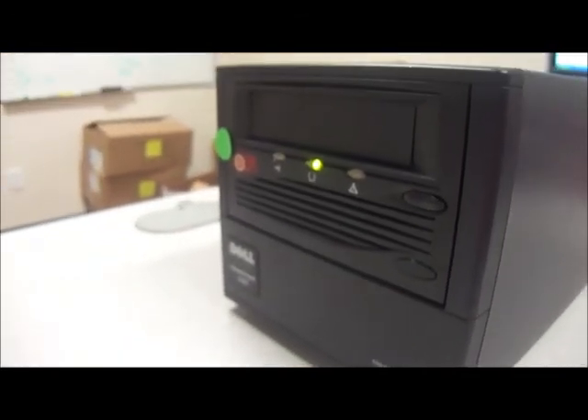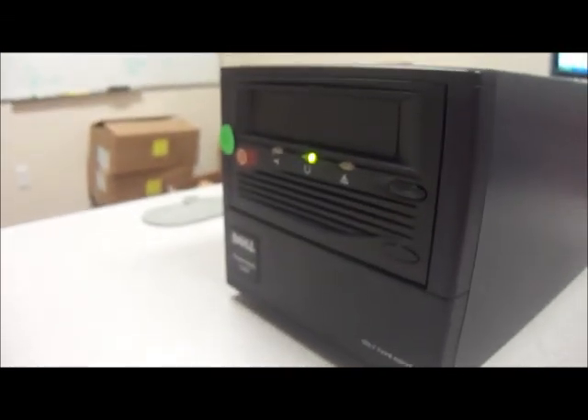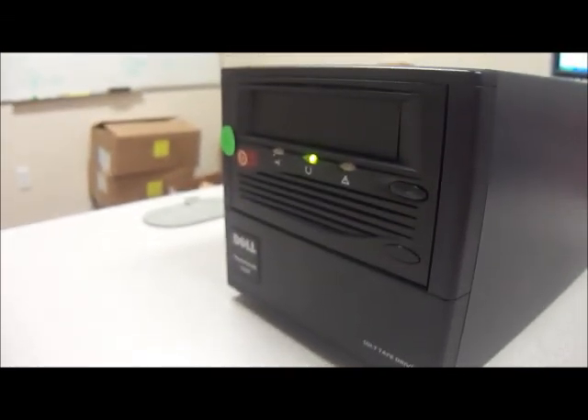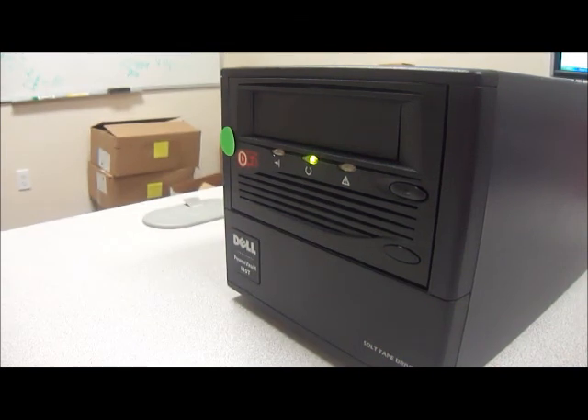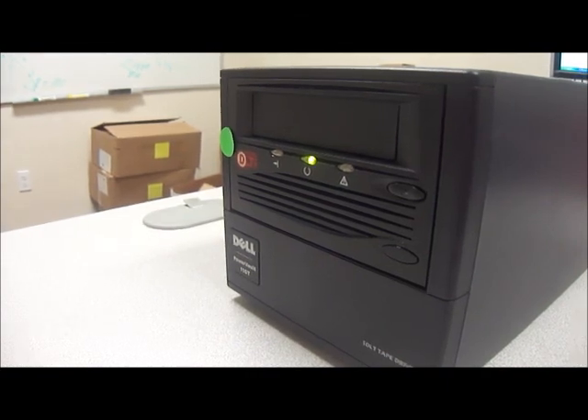Some of the specs: the brand is Dell, the model number is TR-S13BA-AQ, the product type is a tape drive. It's an SDLT tape drive and the recording format is SDLT220 or SDLT1. The capacity is 110 or 220 gigabytes, and the interface is SCSI LVD. The form factor is external.